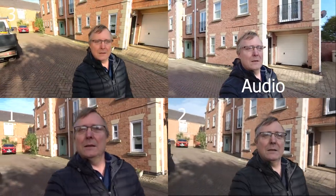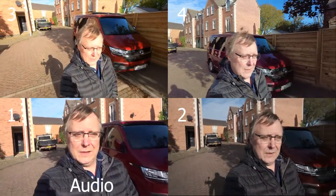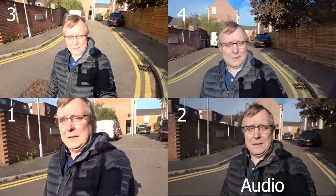We've got cameras one, two, three, and four. You can see stabilisation on all of them in various tiers — some are electronic, some are mechanical. We'll walk down to the bottom of the yard and go around.